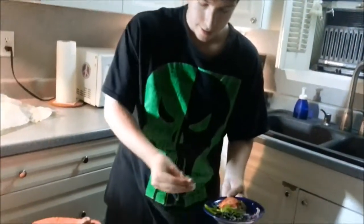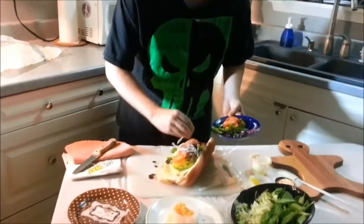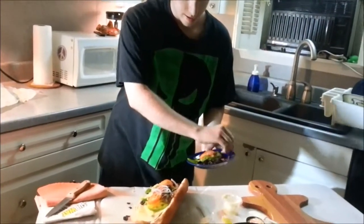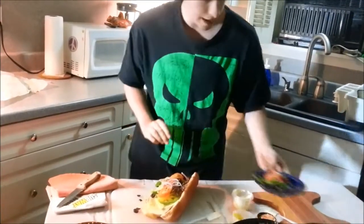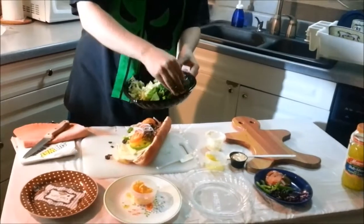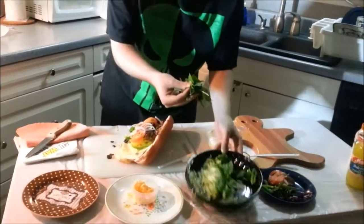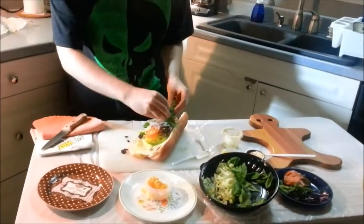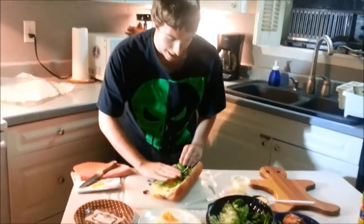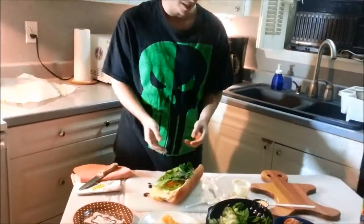Onions — they may make you cry, but they taste delicious, come on. Doesn't this look nice? We've got some spinach leaves — some people may not like them, but I think they're just the best green. Nice celery, but I don't like celery. That is a nice little bed of spinach.